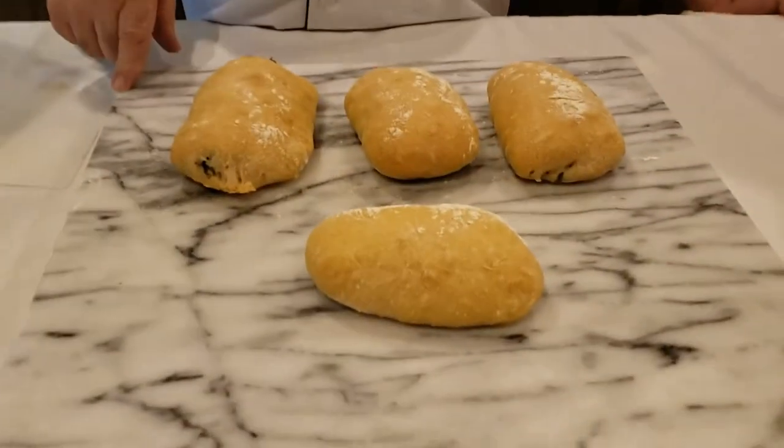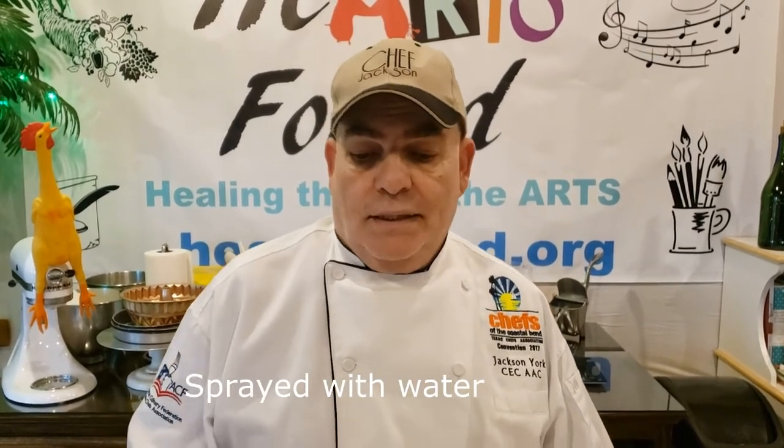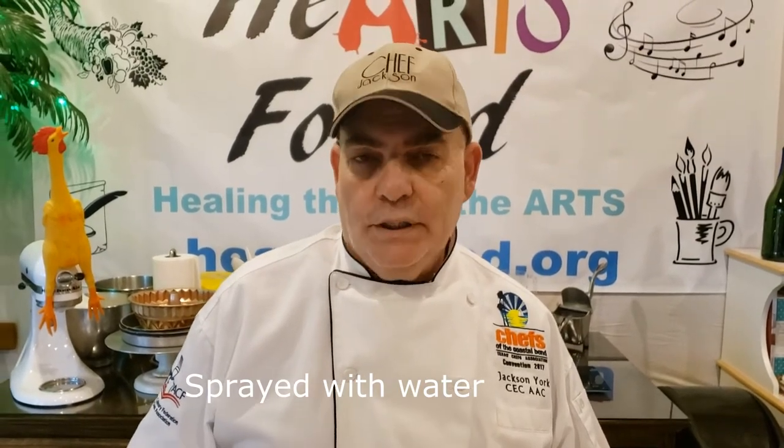We just pulled the ciabatta bread out. After we proofed it, we put them in the oven at 450 degrees for 10 minutes. When we put them in the first time we sprayed the oven completely to create some steam. Then after that 10 minutes we ran it for 14 minutes at 400 degrees and sprayed again at that time. That's what gives it the nice crust and color you see. And that's it on the ciabatta.